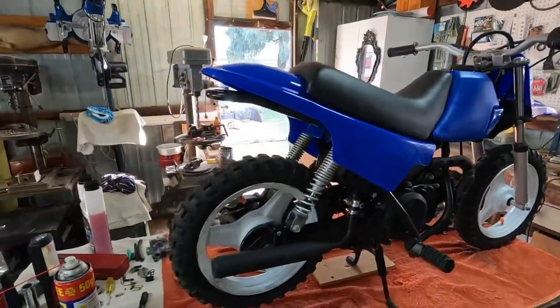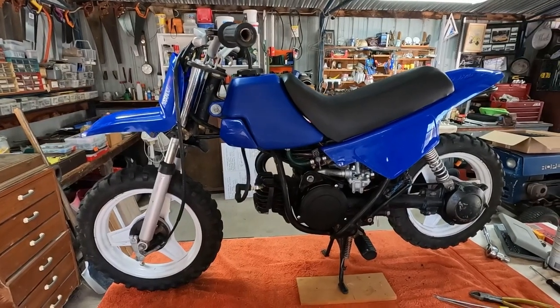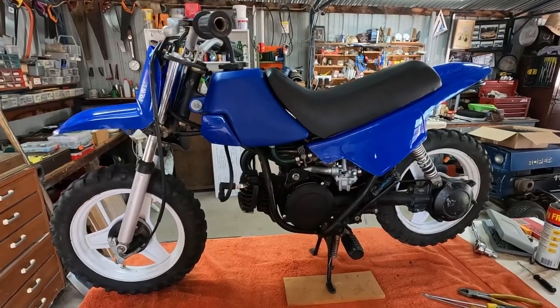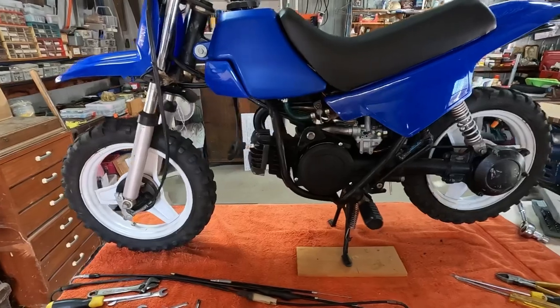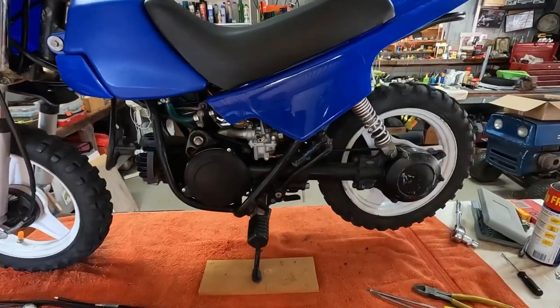I'm sure the little grandkids are going to love it. We've got some stickers to put on it yet, so there it is — long last, almost finished. I'm just hoping when I pull those wheels off I won't find any more surprises with those brakes. I'm so happy it's working and running. Any questions about it, just let us know in the comments. Thanks for watching and I'll see you on the next one.